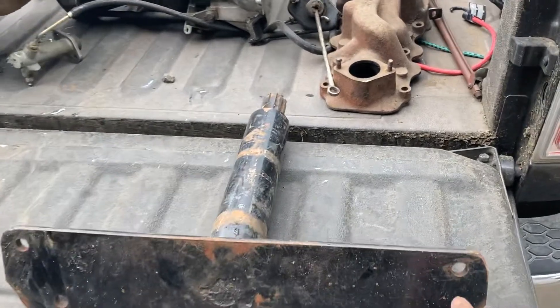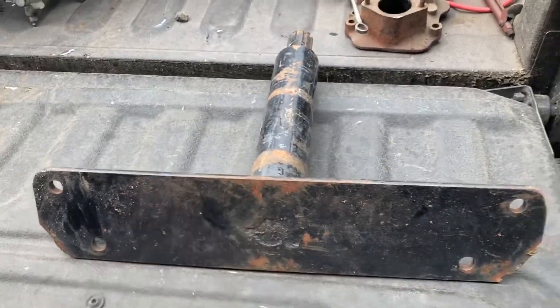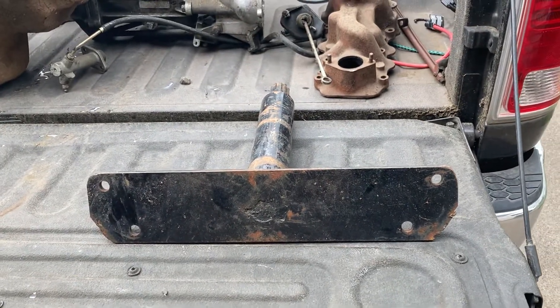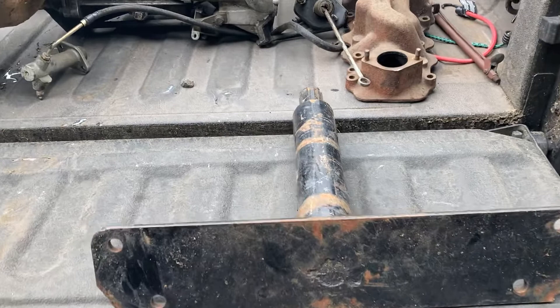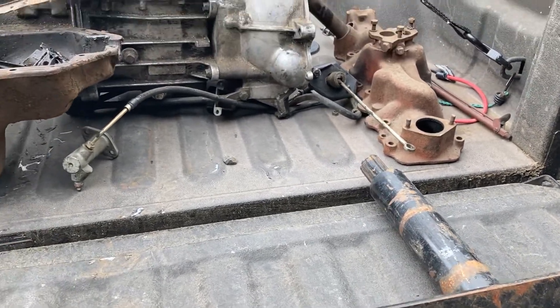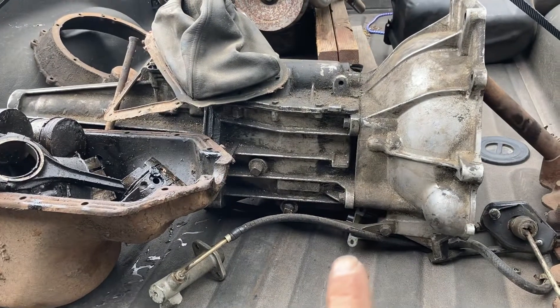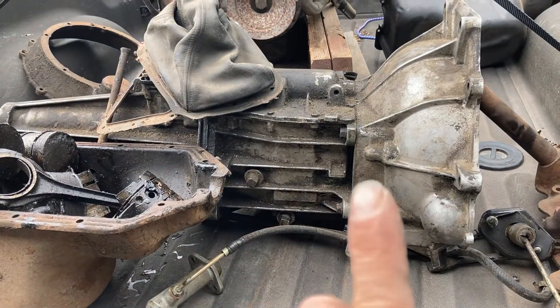He gave me a flathead side mount for an engine stand. The exhaust bolts will bolt up right here and it gives you a way to hook up a flathead to an engine stand. That was cool of him to give me that.